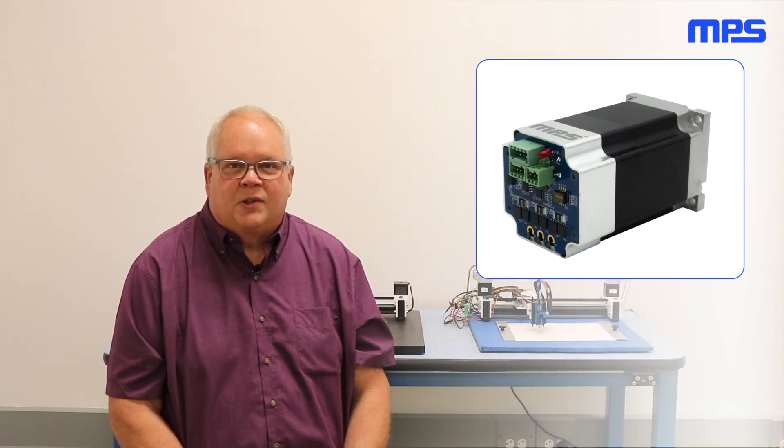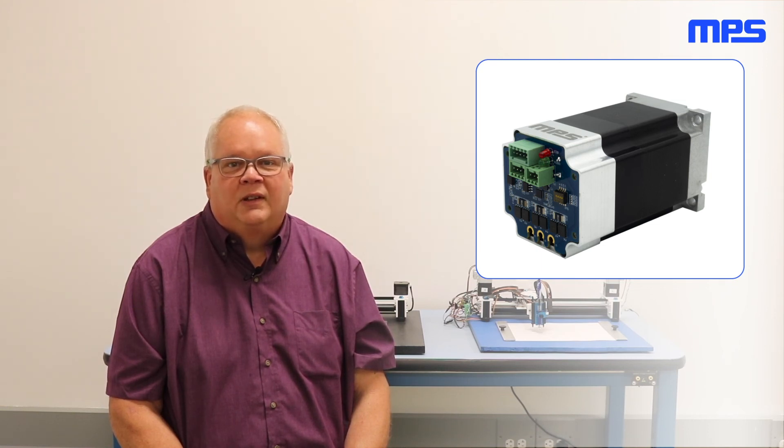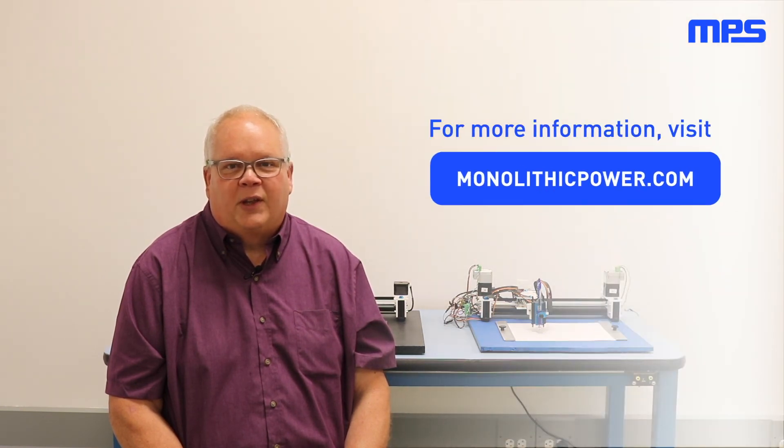These demonstrations show the superior speed and position control capabilities of the MSM series smart motor evaluation kits. To learn more about MPS smart motor module evaluation kits and try one out for yourself, order an evaluation kit today by visiting monolithicpower.com.